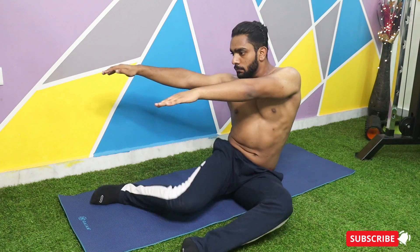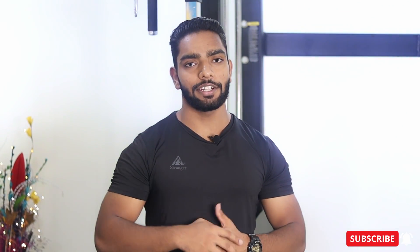And this is how we perform Hip Openers. I will see you in the next video — till then stay safe, eat healthy, and train smartly.